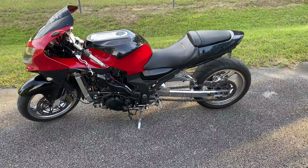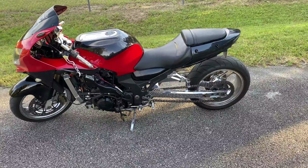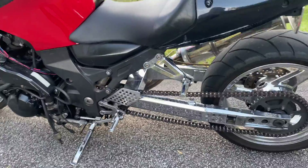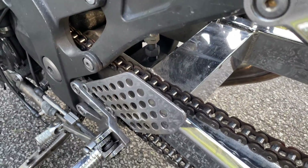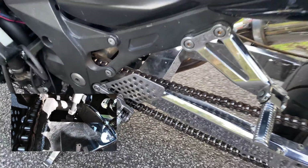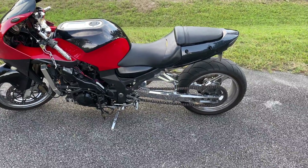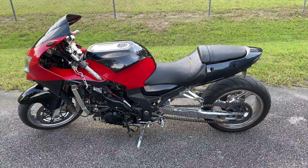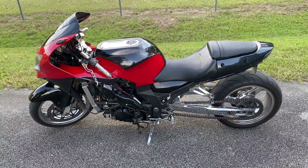We're going to talk about suspension and complementary modifications for your sports bike. On this particular ZX12, I don't have any suspension at all — I don't have the spring, and that's how I bought the bike. It makes for a very rough ride. This is going to be my race bike, but I still want to be able to ride it on the street. Having no suspension is bad for the street and bad for racing.